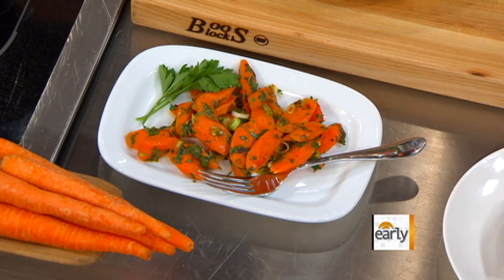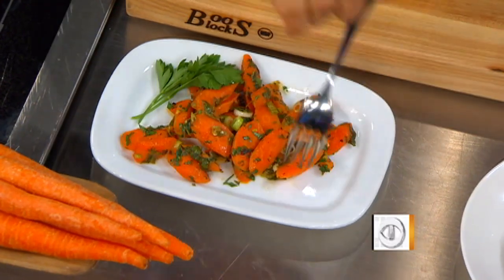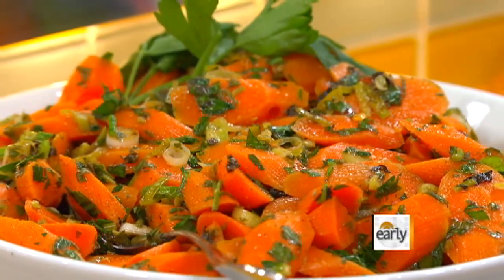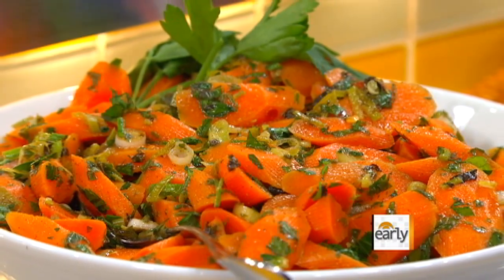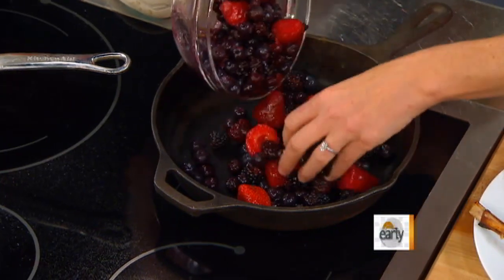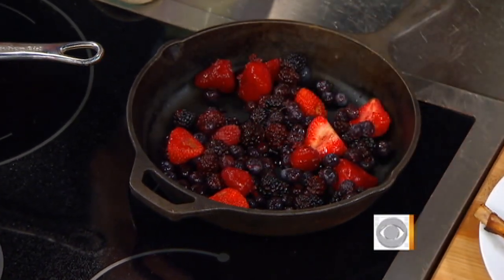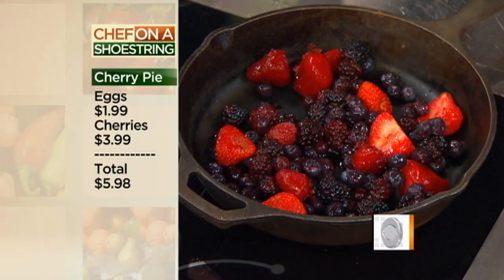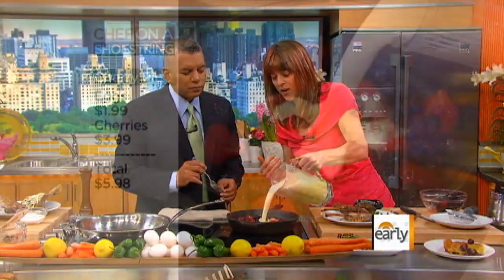We've got dessert over here — and there are also Moroccan carrots: very simply blanched carrots, beautifully cut, with herbs. You've got scallions, mint, parsley, a little bit of cumin, and honey. For the dessert, this is the clafouti — very, very simple. It's basically a crepe batter poured over fruit and baked. You could use cherries, which are traditional, but look at this gorgeous fruit. Then you pour a simple custard batter — just a little bit of egg, milk, sugar — right over the top and into the oven.